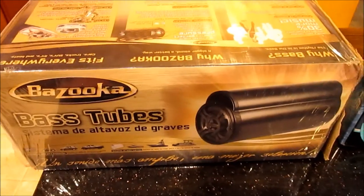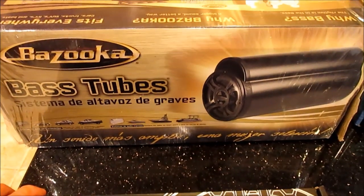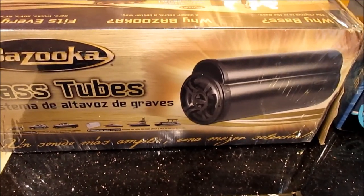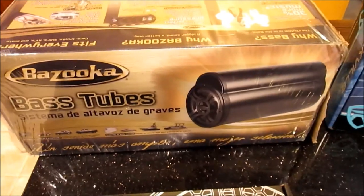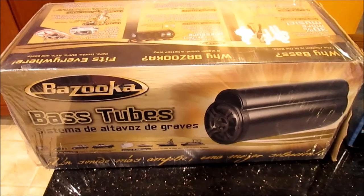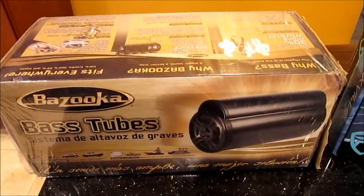Then I got the Bazooka bass tube. I got the white one to go with my boat. It's the 8-inch because the 10-inch would not fit under the passenger seat where I'm planning to put it. This is the passive one. I had a hard time finding a deal - I bought it brand new on eBay for $160 with free shipping.